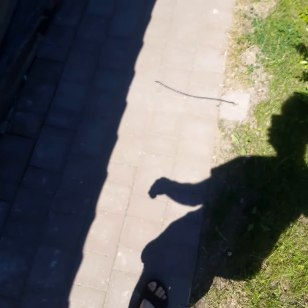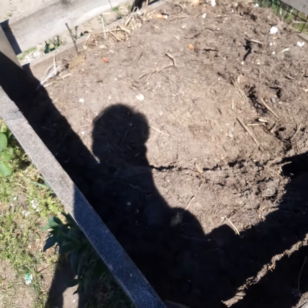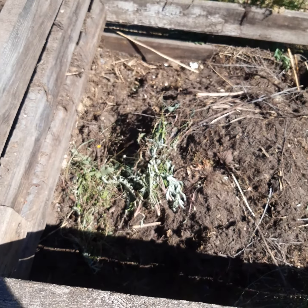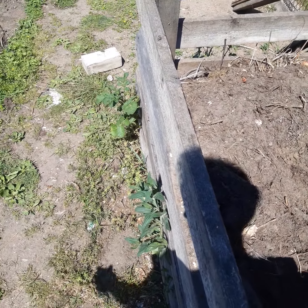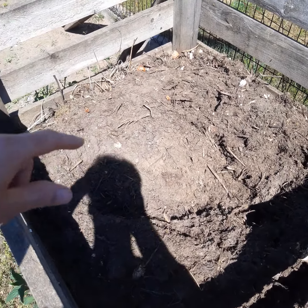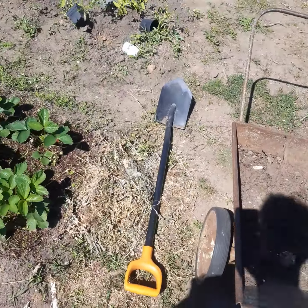I planted 46 tomato plants yesterday. This soil here is really valuable — it creates soil again from the dead plants. Three things need to die and this death creates life.